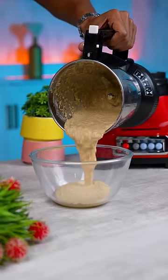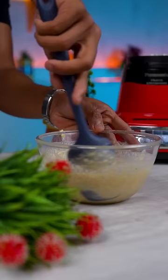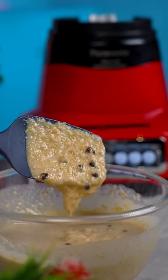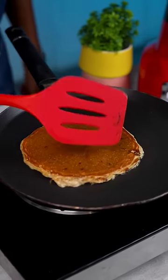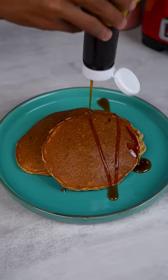Once it's blended, add it to a bowl and for some extra indulgence, add some chocolate chips and give it a good mix. Pour the batter in a non-stick pan and cook on a low flame. That's it — perfectly healthy pancakes ready.